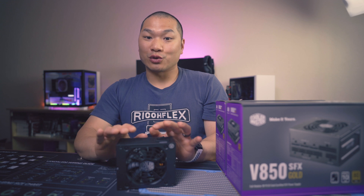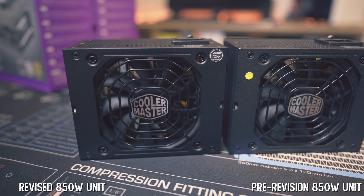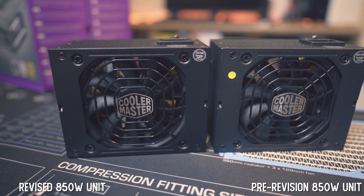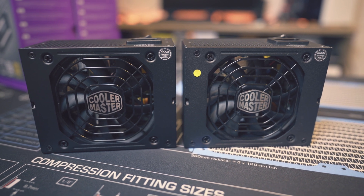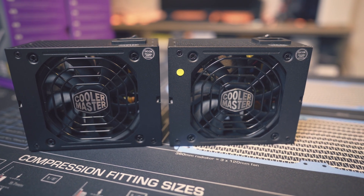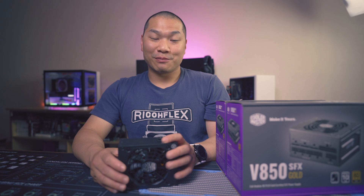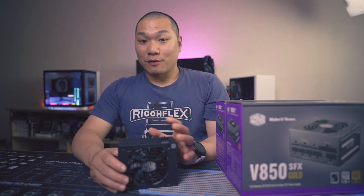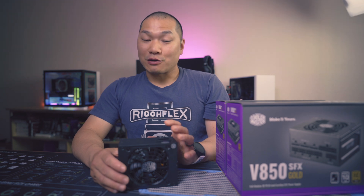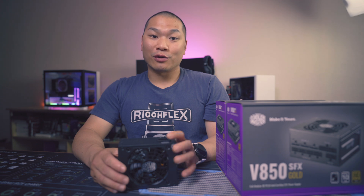Other than that major change, these units are pretty much the same. And with the fan being so much better than before, I would totally recommend these revised units. From what Cooler Master has assured me, they are exchanging the pre-revision units if you'd like. Based on feedback from our viewers, there was a lot of mixed messaging from Cooler Master's customer support initially, but I am optimistic this has gotten better. Also, if you're in the market to pick up the power supplies for the first time, they told me inventory on sites like Amazon is currently the new version.